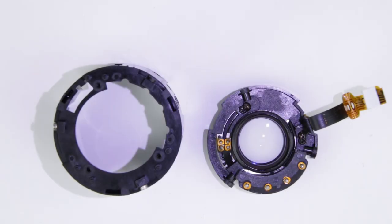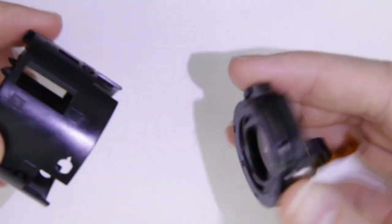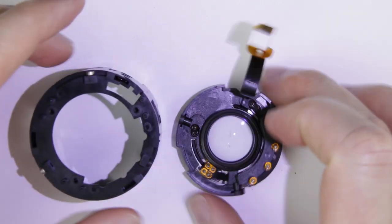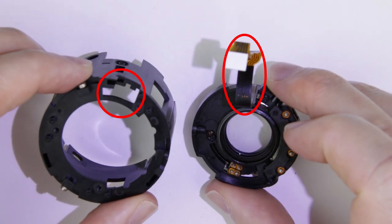Let's start the assembly of this Canon 17-40mm lens by putting back the aperture unit into the lens tube. The flex cable should go through that hole in the first section.